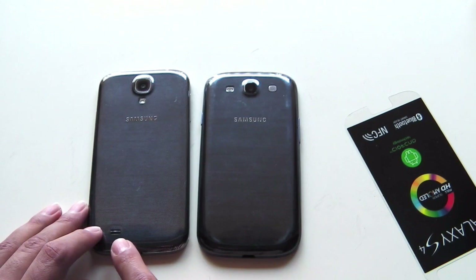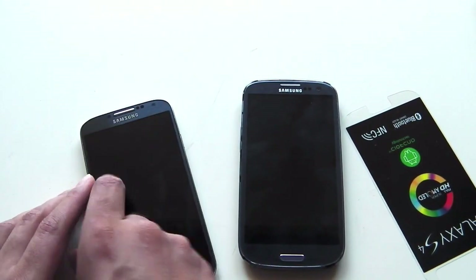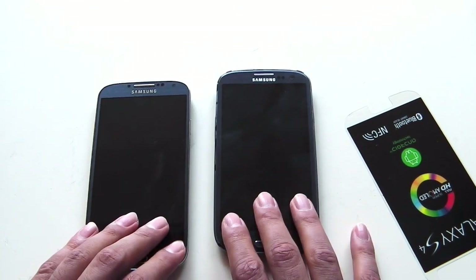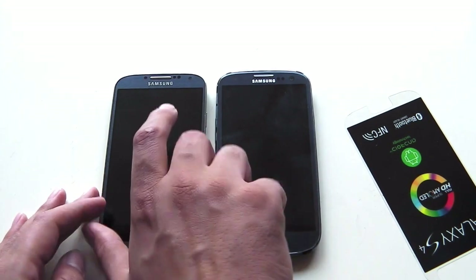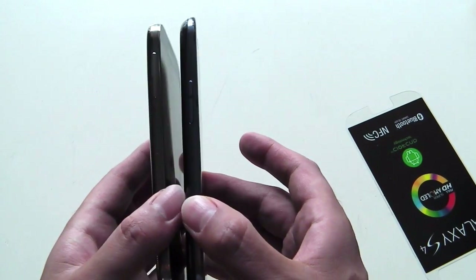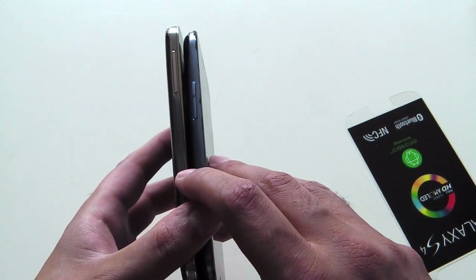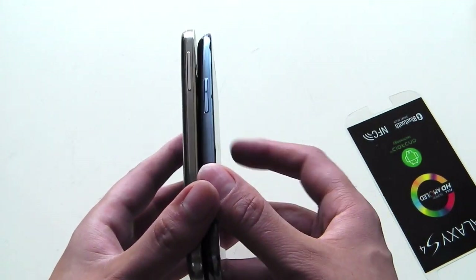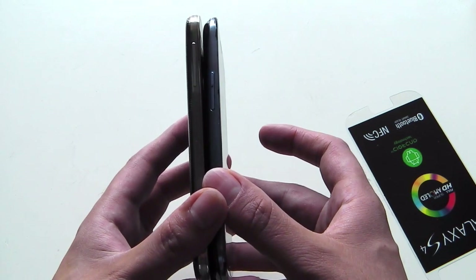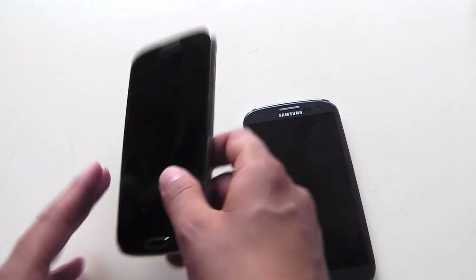The speaker on the S3 is on the back, whereas on the S4 it's at the bottom. In terms of weight, the S3 weighs 136 grams whereas the S4 is only a tiny bit lighter at 130 grams. In terms of thickness, the S3 is 8.6 millimeters and the S4 is a little thinner at 7.9 millimeters. That gives you a side profile comparison between the two phones.